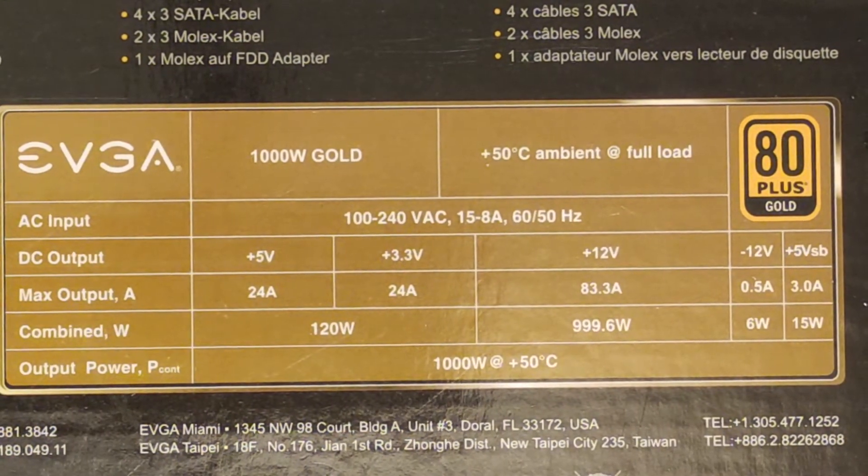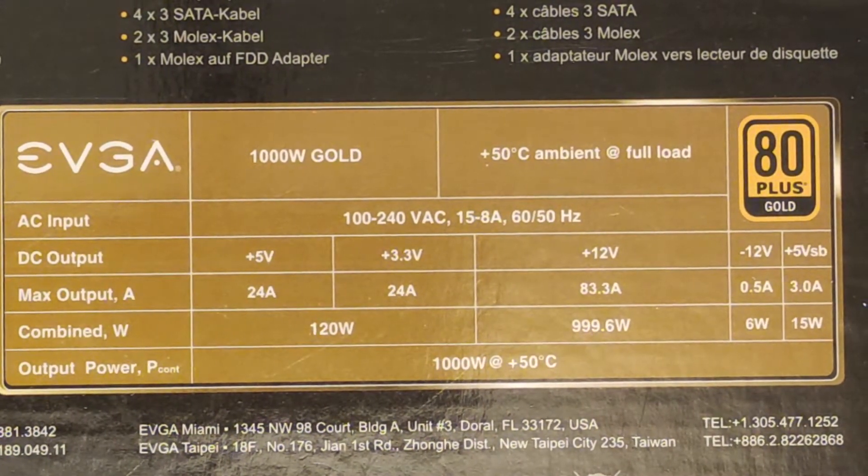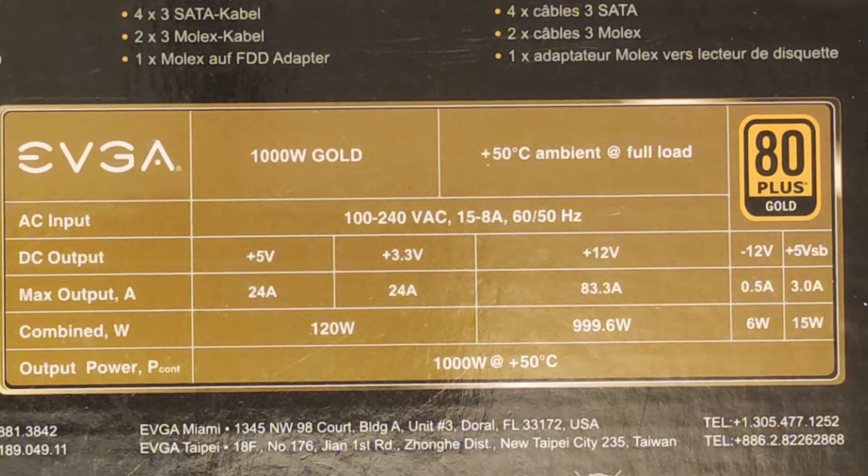I'm using this EVGA here as a show-and-tell example, but this can easily be substituted for any Seasonic, Antec, NZXT, Superflower, Thermaltake, or any high-end enthusiast PSU really.